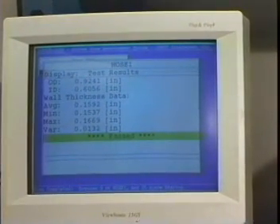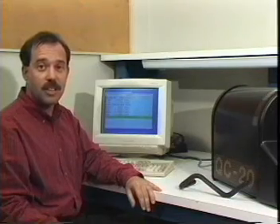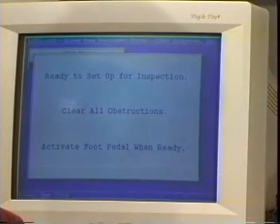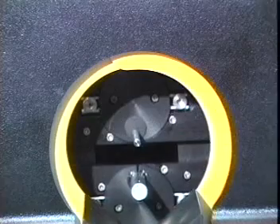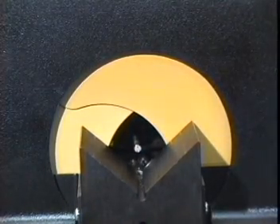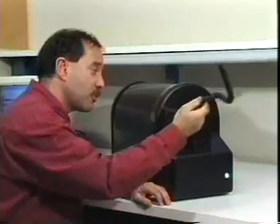The pass message indicates that the hose is within predefined limits. If I want to measure a different sized hose, all I have to do is enter a different part number. The part number here is for a curved hose. The V-block and probes automatically move to the exact positions required for the new hose. I place the hose in the V-block and start the measurement cycle.